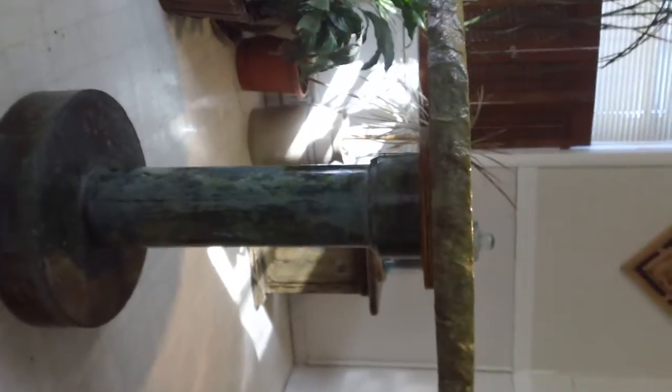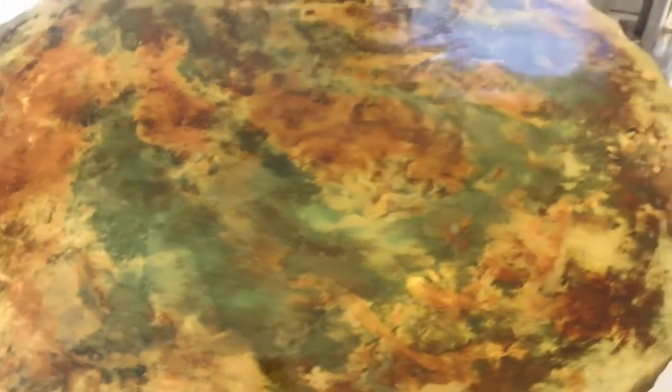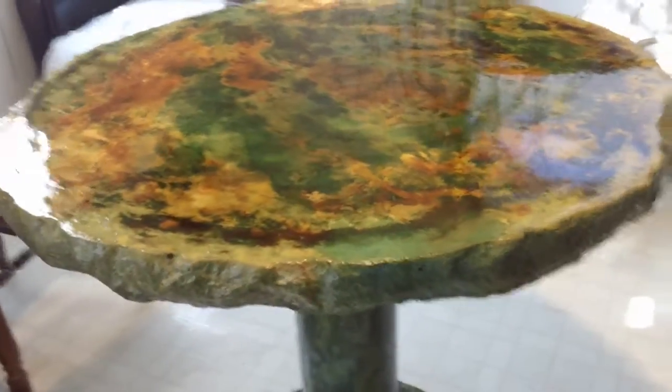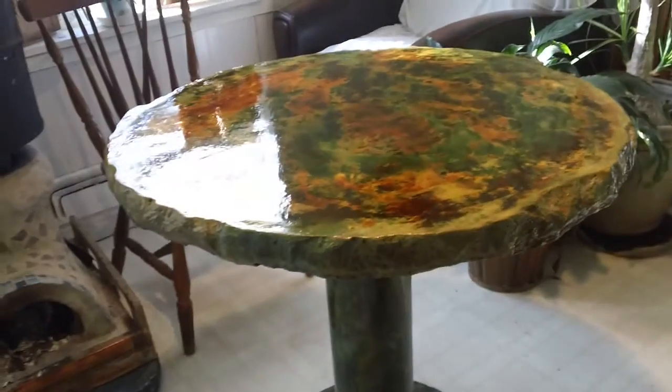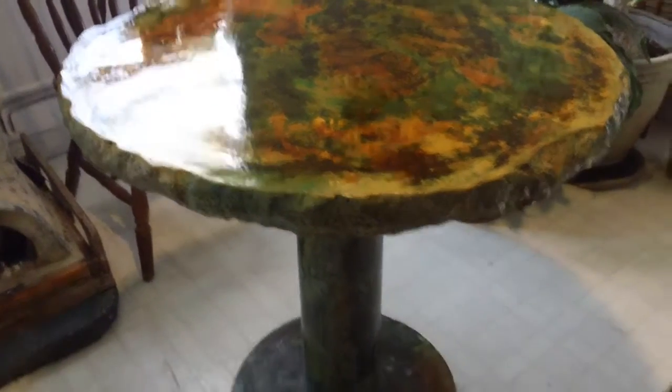Let's see if I can give you a shot of the whole table basically here. I want you to see the colors and the water marks in this. Kind of looks like oxidized — maybe oxidized copper or rock or something.